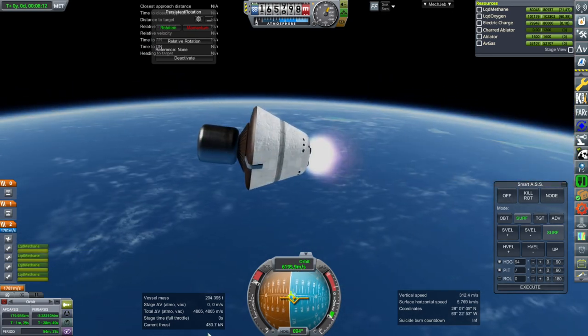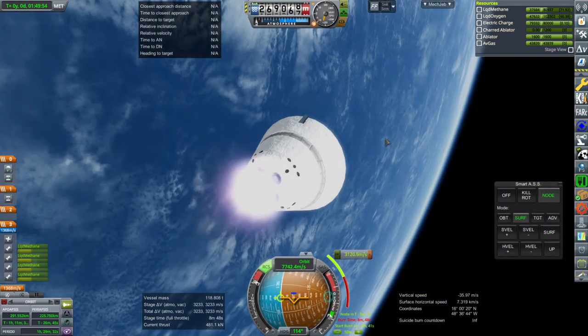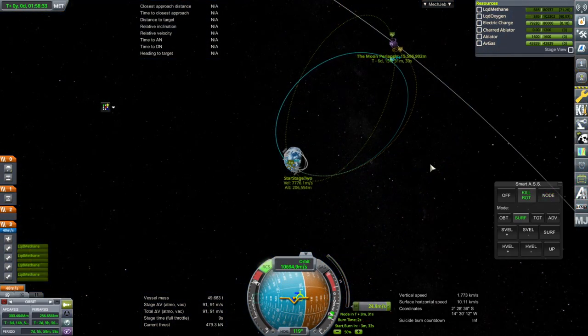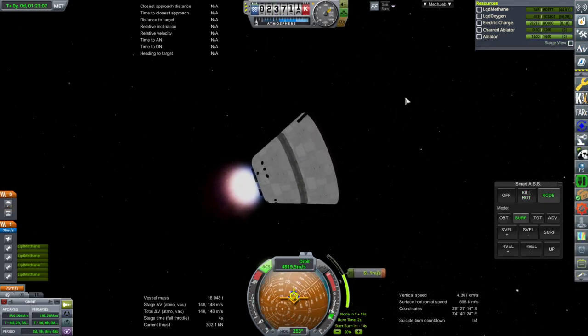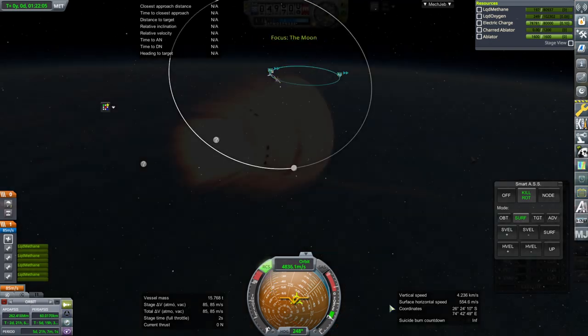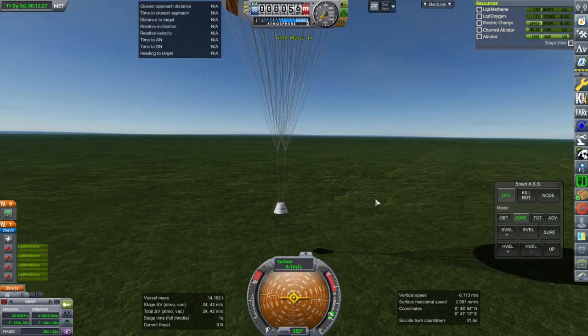This is the recoverable upper stage, so theoretically all parts of SLS could be recoverable. The stage gets the payload over to the moon and brings itself back — it had enough fuel to be recoverable. We tested all of that with parachutes and everything, and there it comes down.